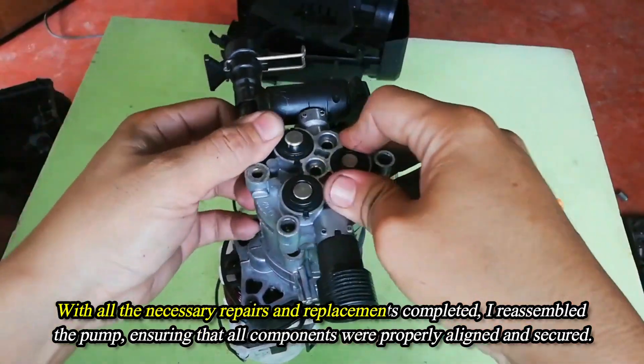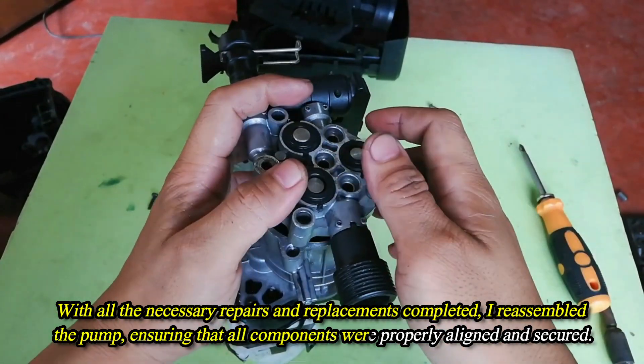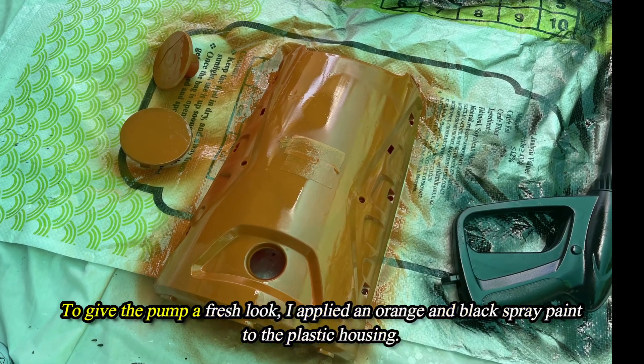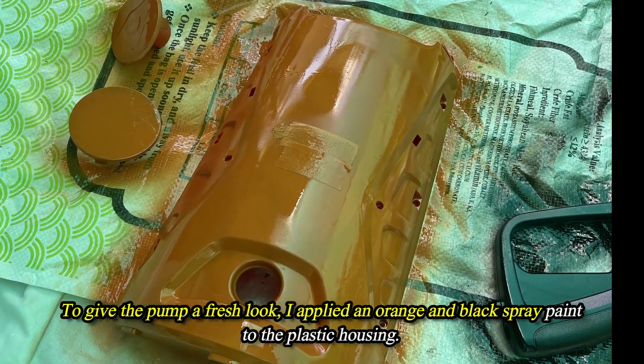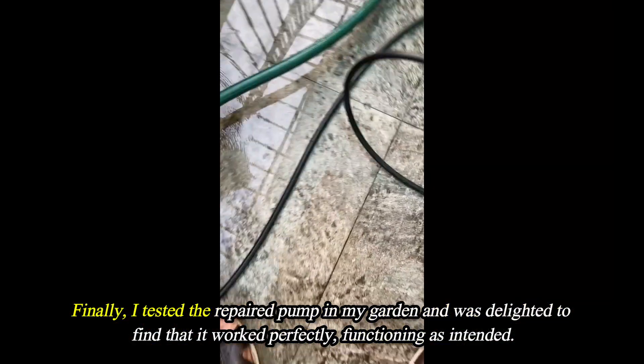With all the necessary repairs and replacements completed, I reassembled the pump, ensuring that all components were properly aligned and secured. To give the pump a fresh look, I applied an orange and black spray paint to the plastic housing.